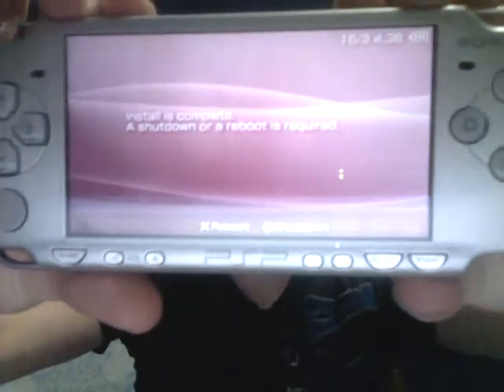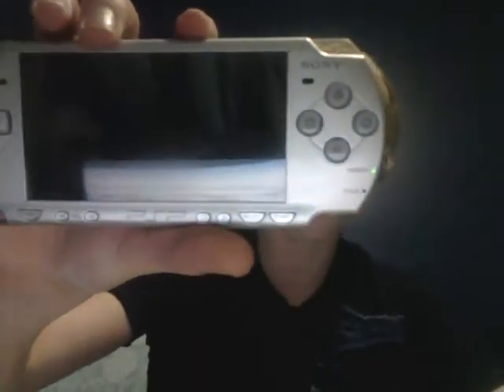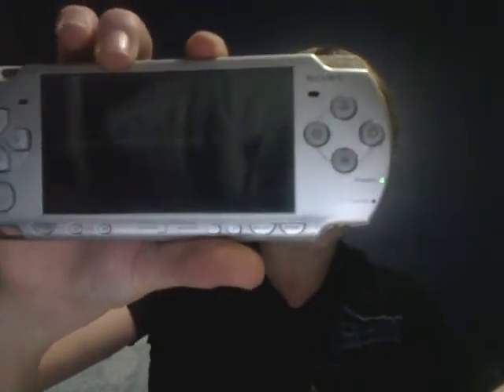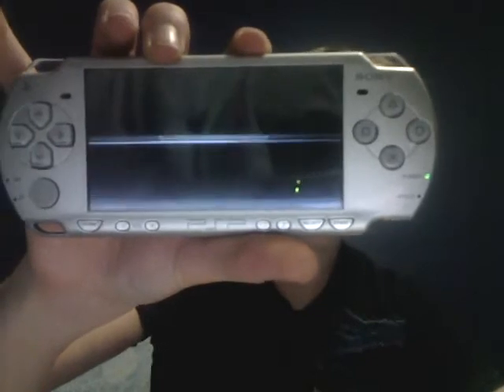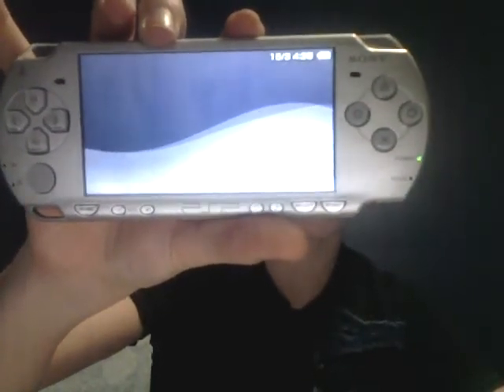Alright guys, once you're done downloading that, it should look like this. It says 'Install is complete. A shutdown or a reboot is required.' So go ahead and press X to reboot or circle to shutdown. I'm going to go ahead and shutdown. Now I'll push up the power button, and as you can see it's loading up. So now you have your custom firmware on it.